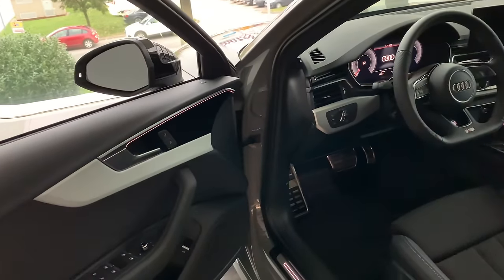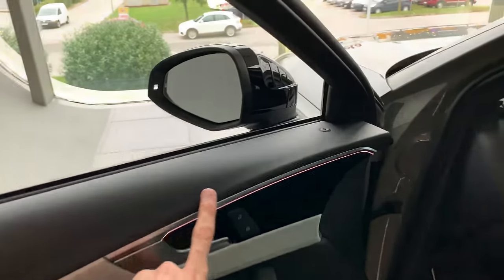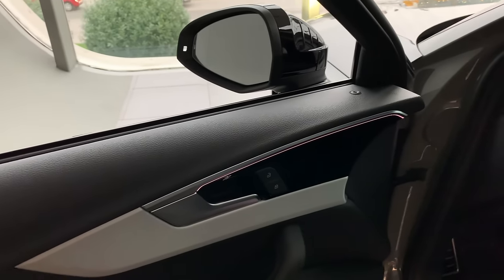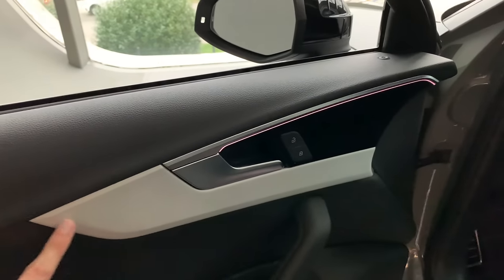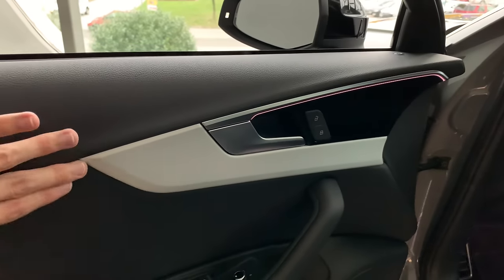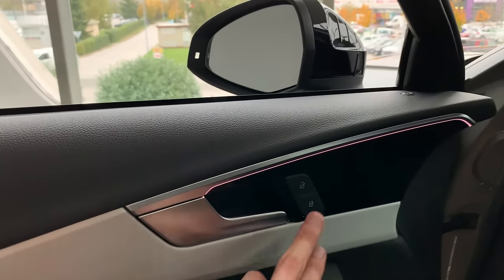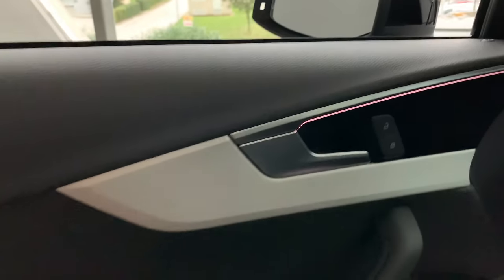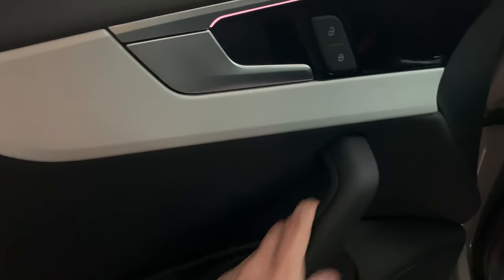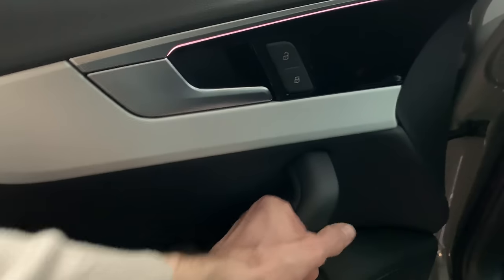I just want to show how good the door closing sound is — it's perfect. Beautiful materials inside — a lot hasn't changed. I'll put the keys here for now. We have a beautiful interior with sharp design; everything is in its place. There are ambient lights that can change colors, chrome door handles, and lock and unlock controls.